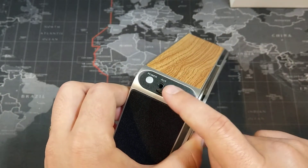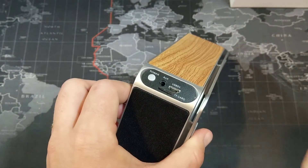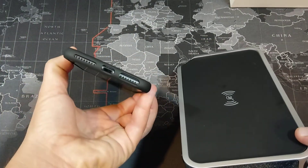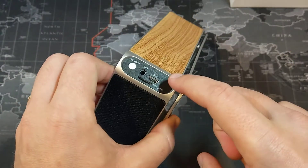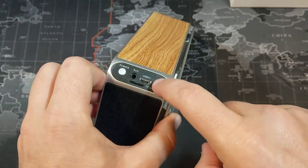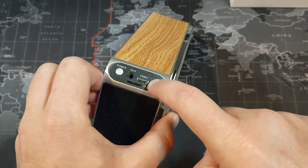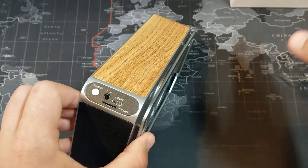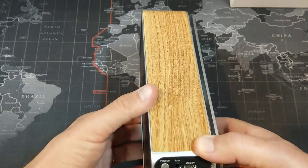On the back we have a power button, our auxiliary cord input — so you can plug in a 3.5 millimeter if your phone supports it. This is also how you charge the device itself. We also have an SD card slot, so if you have music on an SD card you can listen to it that way.